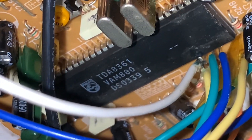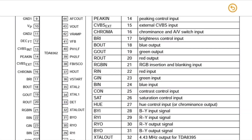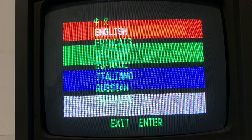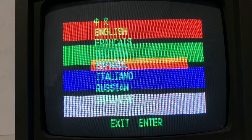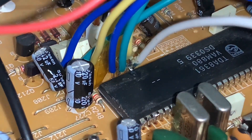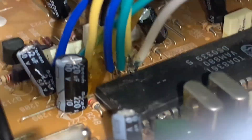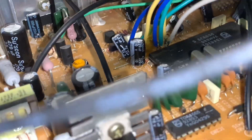The video chip is a TDA8361 and the datasheet showed RGB inputs on pins 22 to 24, which traced to 3 capacitors connected to ground. The OSD was independent to these inputs, as it still displayed after I isolated the video chip from the capacitors. So this was going to be an easy mod — no muxing, just direct RGB injection.